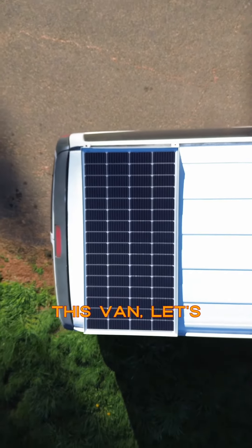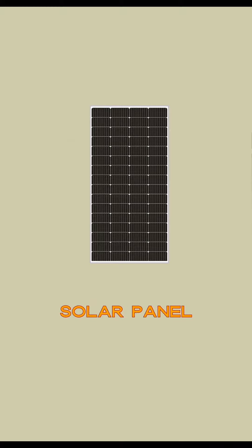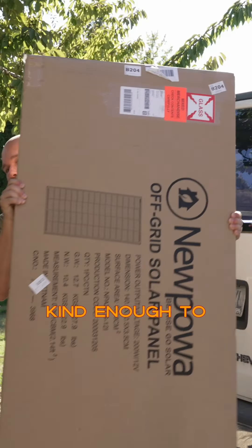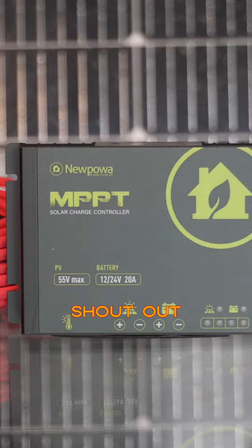I put a 200 watt solar panel on this fan. Let's see if I can explain how in 60 seconds. The core of the solar panel system is these three components: the panel, the charge controller, and a battery. New Power was kind enough to send me a panel and their new charge controller to use for this project, so shout out to them.